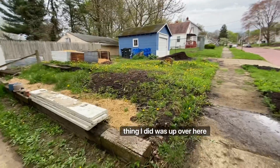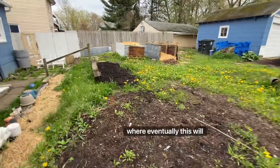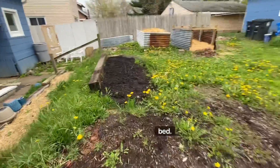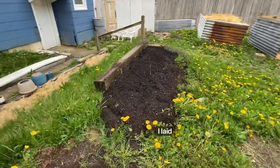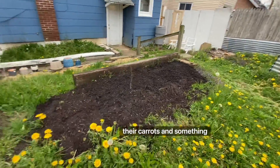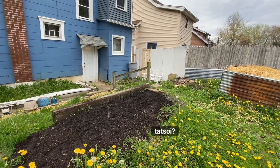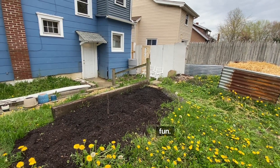The final thing I did was up over here, where eventually this will become a fully raised bed. I laid down seeds — carrots and something called tatsoi. It should be fun.